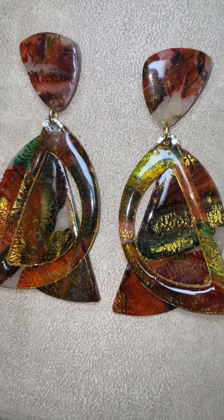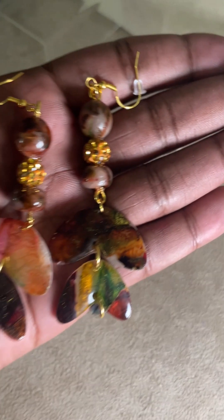Here's what I made. You can check these out on my website if you would like a pair.